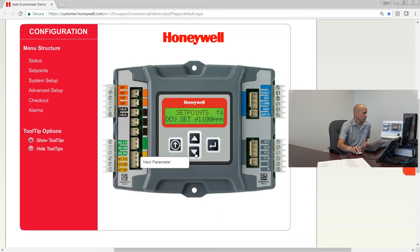The DCV set point defaults to 1,100 parts per million. If you are in the City of Chicago you need to change this to 1,000 parts per million. Most other places will use 1,100 or perhaps 1,200. Most codes require 700 parts per million above the outdoor air level, and the outdoor air level is usually 400 to 450, so 1,100 ends up being a pretty good set point.